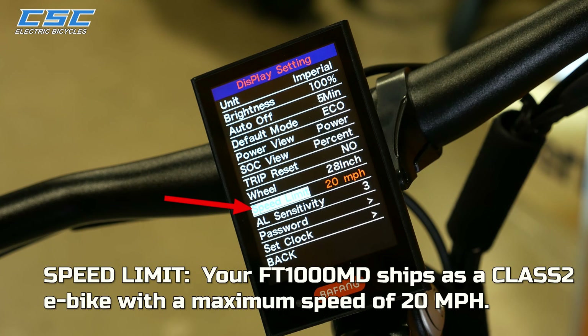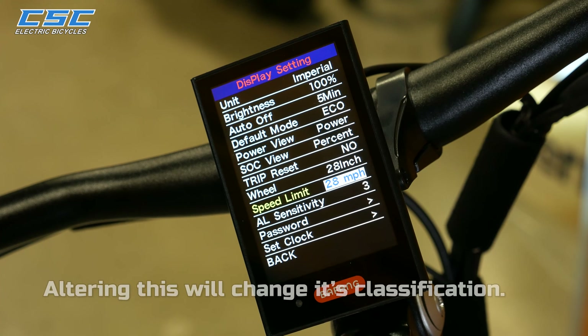Speed Limit: your FT-1000MD ships as a Class 2 e-bike with a maximum speed of 20 miles per hour. Altering this will change its classification.